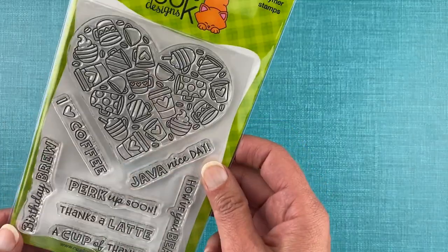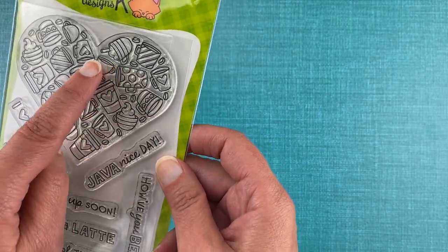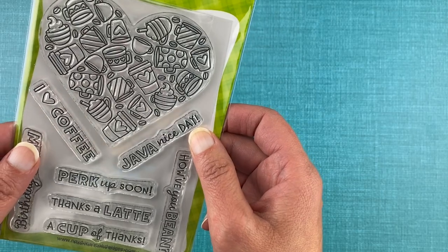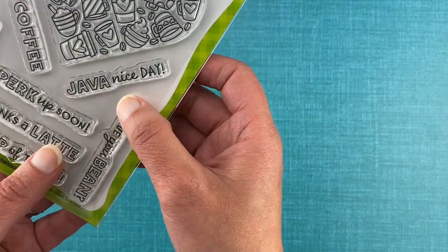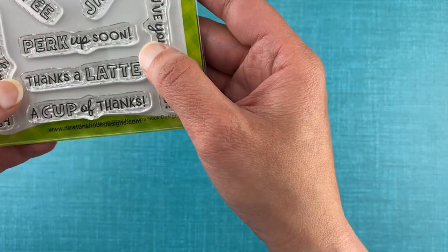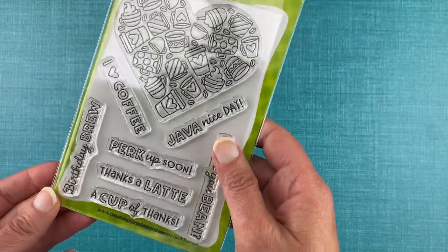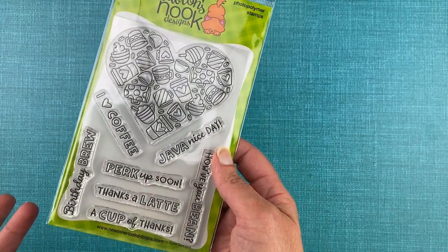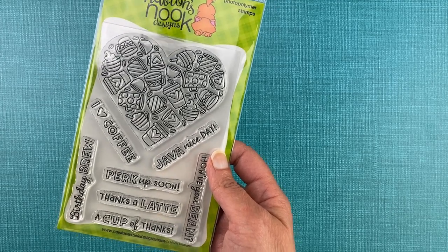For the newest one today we filled the heart with coffee. We have some fun to-go mugs with a heart, polka dots, things with some whipped topping, stripes — all the fun things you like about coffee. It's super fun to color this image too. For sentiments you get: I heart coffee, java nice day, how have you been, perk up soon, thanks a latte, a cup of thanks, and birthday brew. This set is super versatile — you can use it for a thank you, a get well, a happy hello, or a birthday card. So many uses, especially if you know people who like coffee — and I'm sure everybody knows somebody who likes coffee.